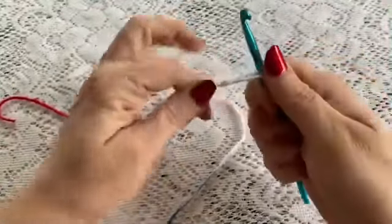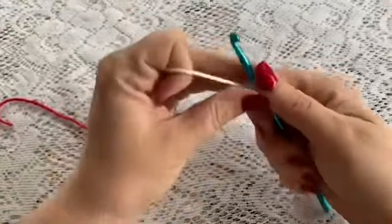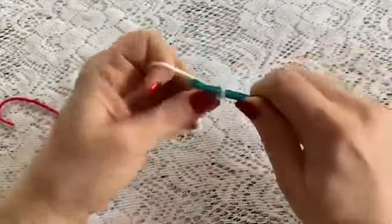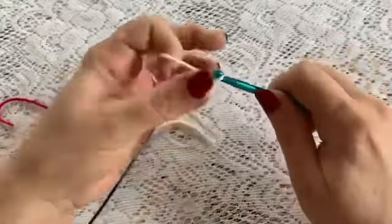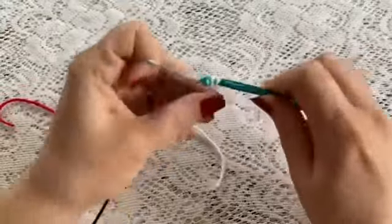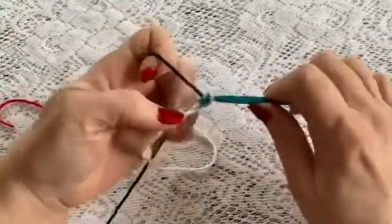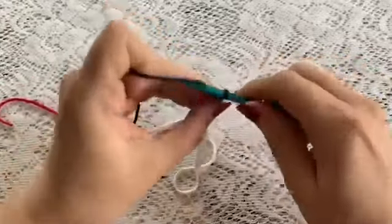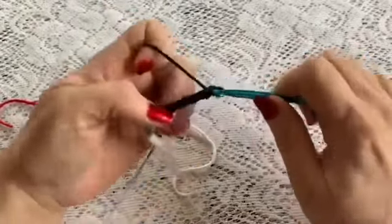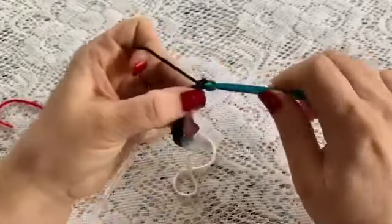Make your slip knot. And then we are going to chain 15: 1, 2, 3, 4, 5, 6, 7, 8, 9, 10, 11, 12, 13, 14, and 15.